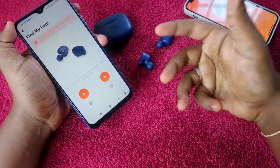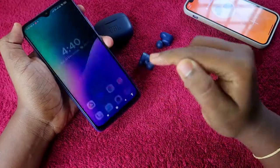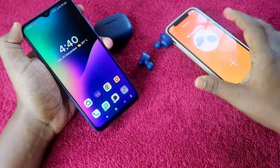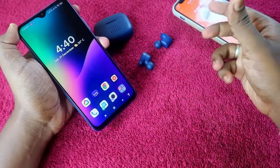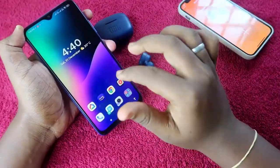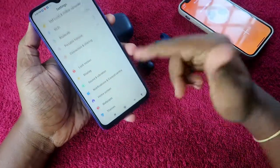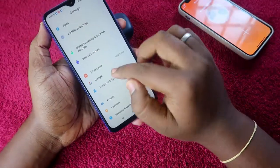There's also a 50% chance you can find the earbuds by locating the last connected location. This feature is only available for Android smartphones. If you're using an iPhone, you can only make the earbuds beep — you can't find the location. But if you're using Android, you can go to settings, because this earbud supports Google Fast Pair technology, which lets you find the last connected location.